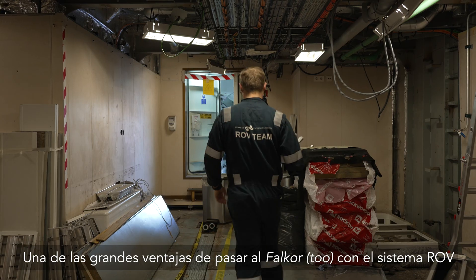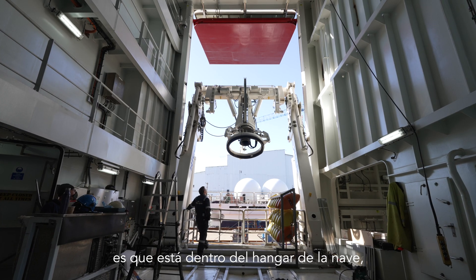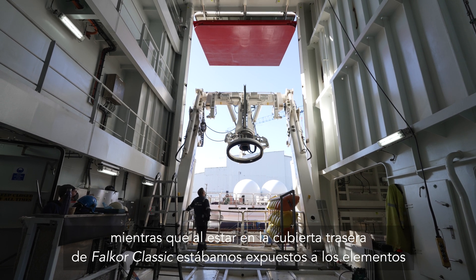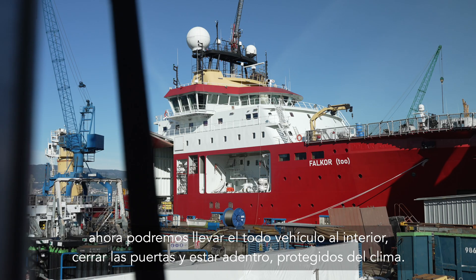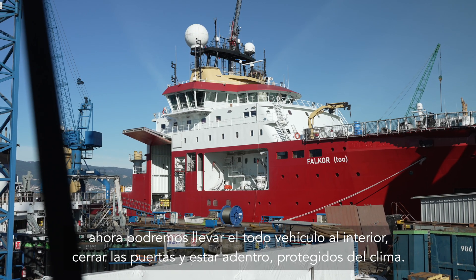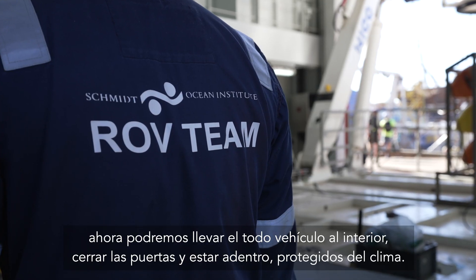One of the big benefits of moving onto the Fulcor 2 with the ROV system is it's inside the hangar of the ship. Whereas on the back deck of Fulcor Classic we were exposed to the elements, now we'll be able to bring the full vehicle inside, close the doors, and be protected — able to work with the scientists to integrate equipment indoors.